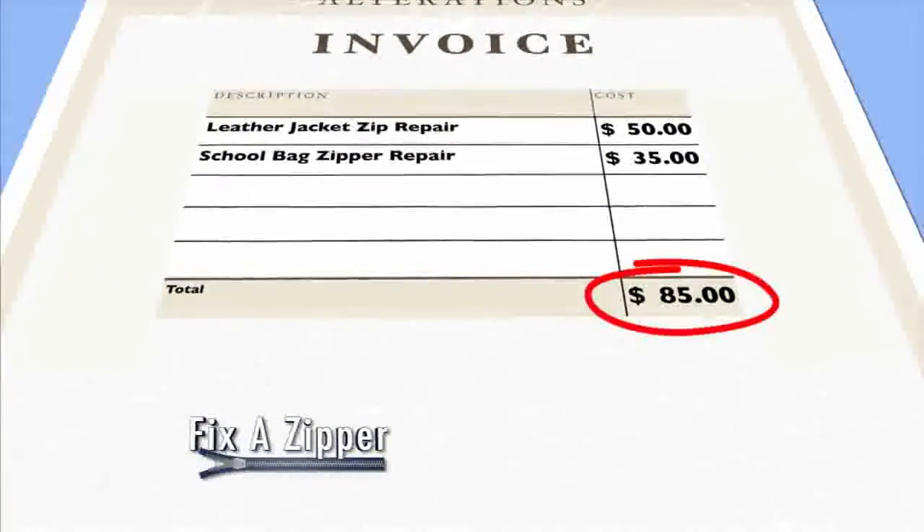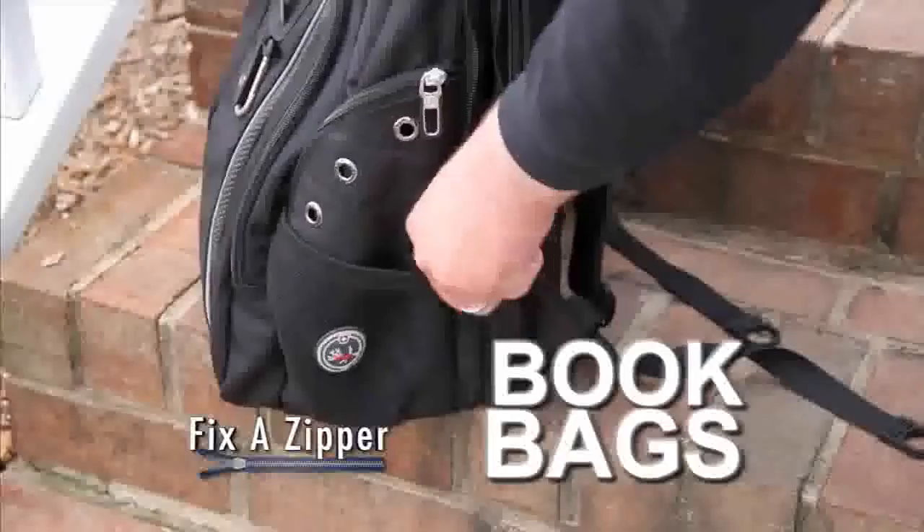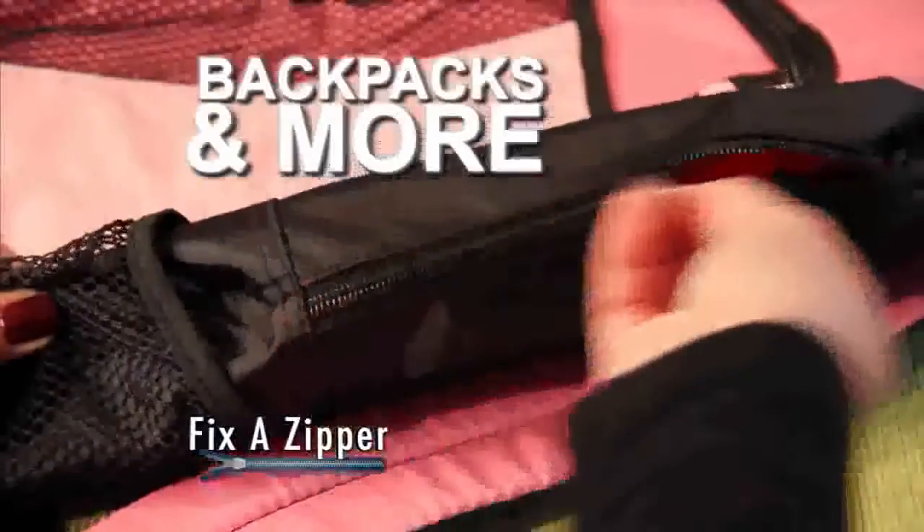And never pay big bucks to replace a zipper again. Fix-A-Zipper instantly repairs any zipper, big or small. Use it on camping gear, book bags, sports bags, backpacks, and more.